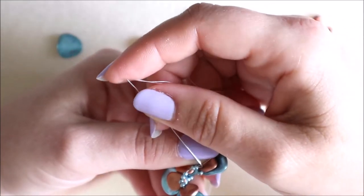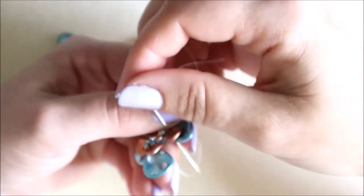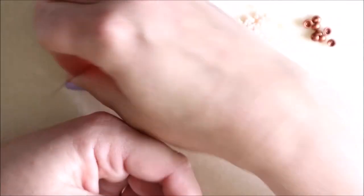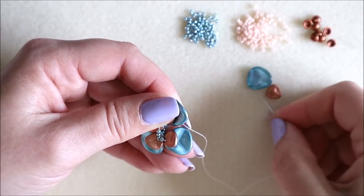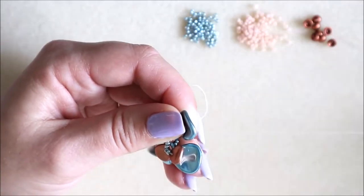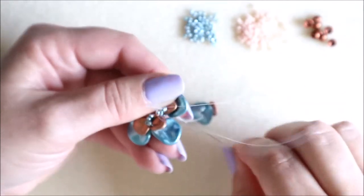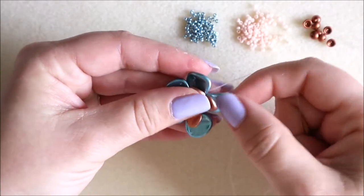Come through the next set of seed beads — give that a slight tug, don't worry about being too tight at this stage as it all tightens up at the very end. Come back down through these petals and we're going to add our last set. Two seed beads again, coming up through the back — so large petal first, then the smaller petal, pull them down, then add two seed beads and come through the set of petals we just added. Now my thread's at the back and all my petals are added — we just need to join these together.